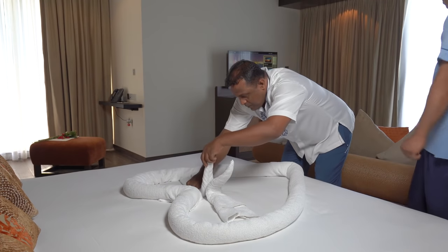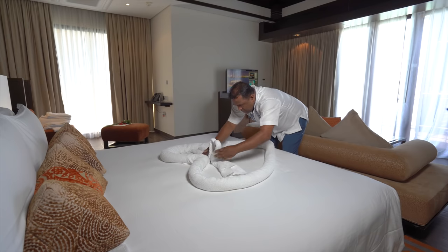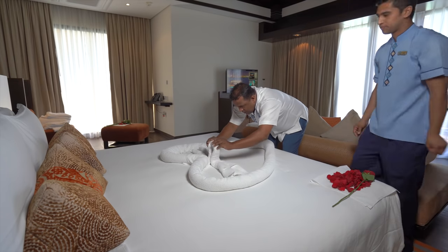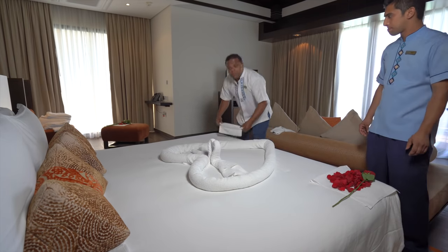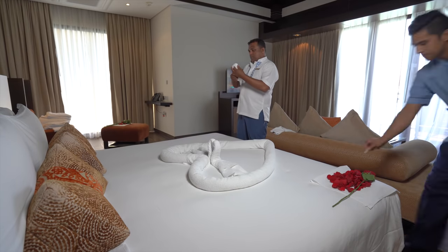Thank you so much. If you like this, use a towel to make some art. Thank you.